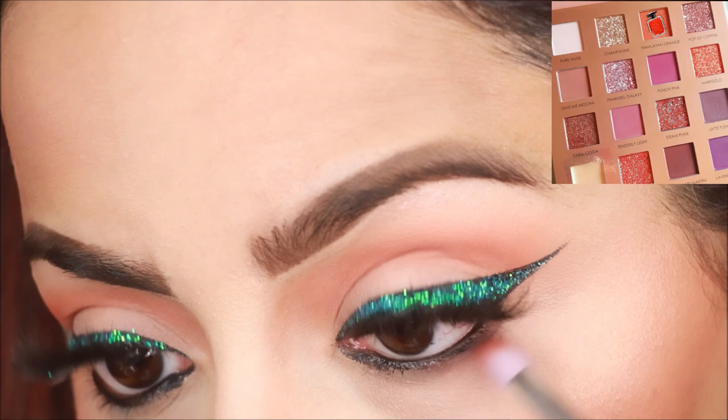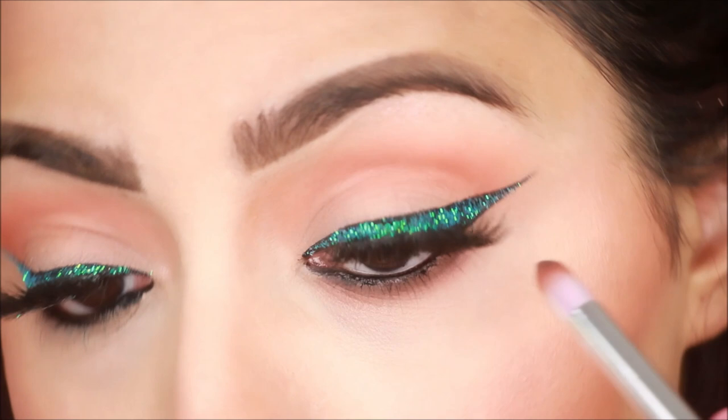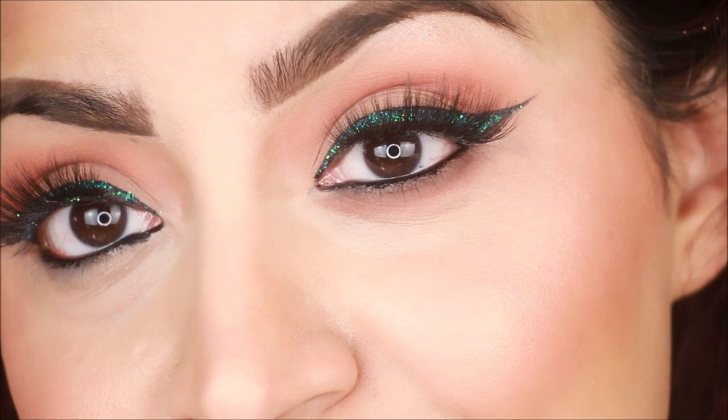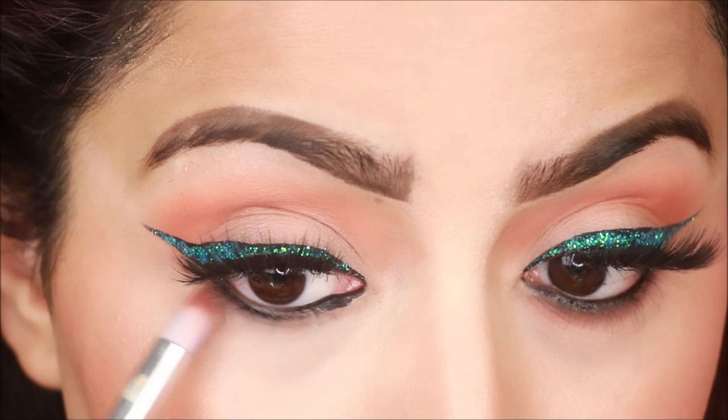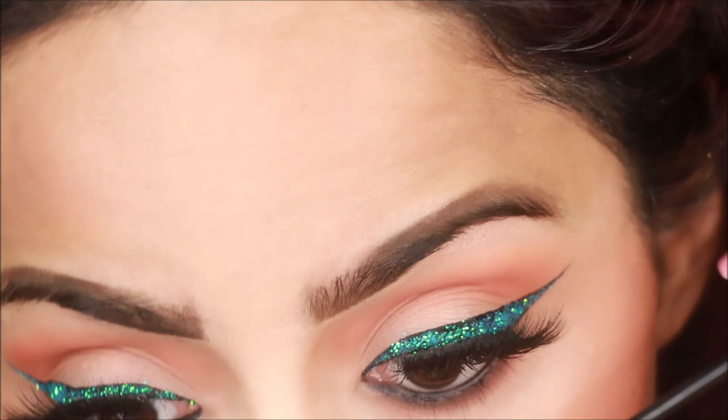Now I will take the same color I applied in my crease and blend it on my lower lash line. I will start from the outer corner and blend inward, then apply the same way on the other eye. For mascara, I have used Maybelline mascara and I will coat the lashes with it.